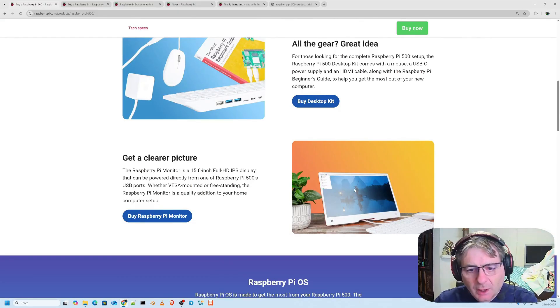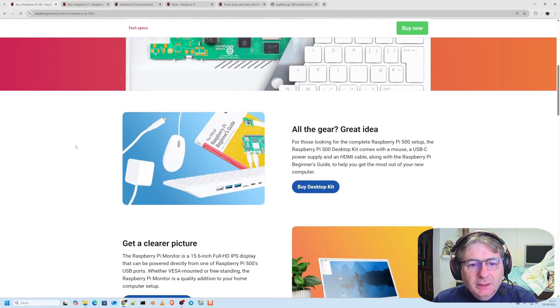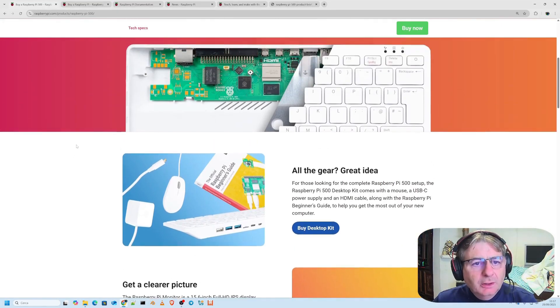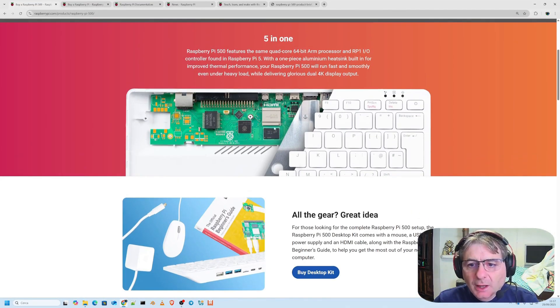The Raspberry Pi 500, a remarkable piece of engineering, houses the very same powerful 64-bit quad-core ARM processor and the highly efficient RP1 controller, both directly inherited from the acclaimed Raspberry Pi 5. It features an integrated aluminum heatsink specifically designed to provide superior thermal performance, effectively addressing any potential heating issues while maintaining smooth and consistent speed even under fairly heavy and demanding loads. It supports dual video output — a crucial detail worth repeating.